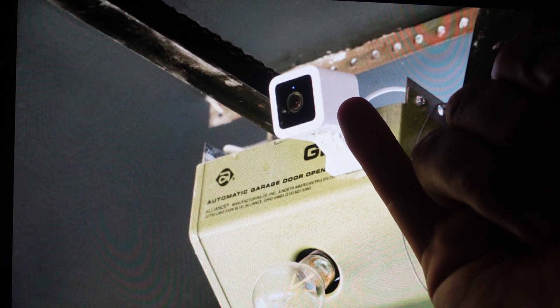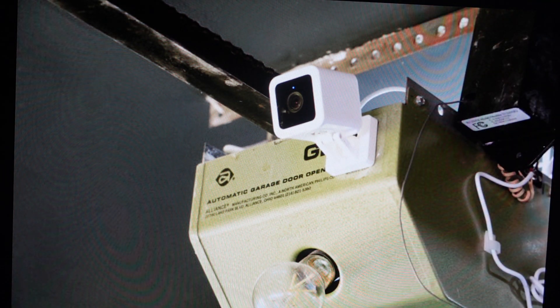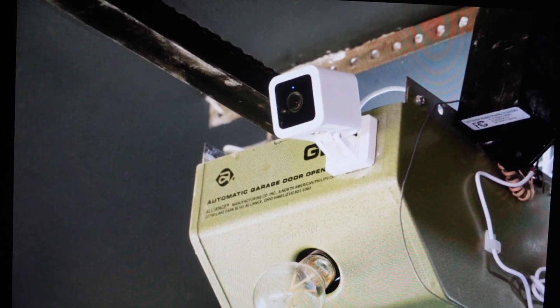Once the power is back on, on the bottom of the camera, you're going to press and hold the setup button for 10 seconds. After those 10 seconds, you can release it and then give it at least 30 seconds to reinitialize. This can actually take a couple of minutes, but it usually should just take about 30 seconds until the LED status light on the device changes from solid red to flashing red, which means now it's in setup mode and you can go ahead and set this up as a new device.